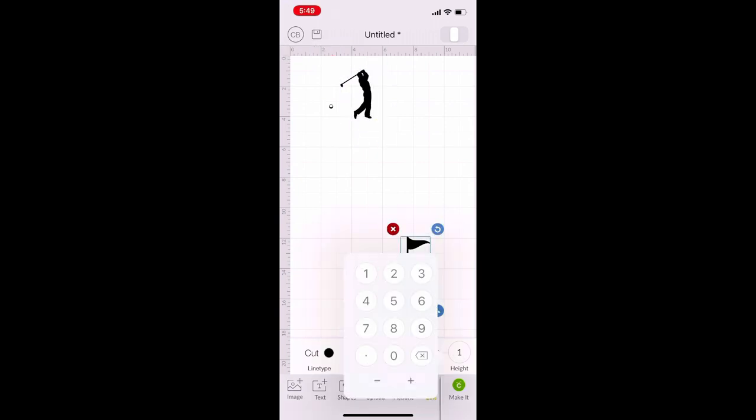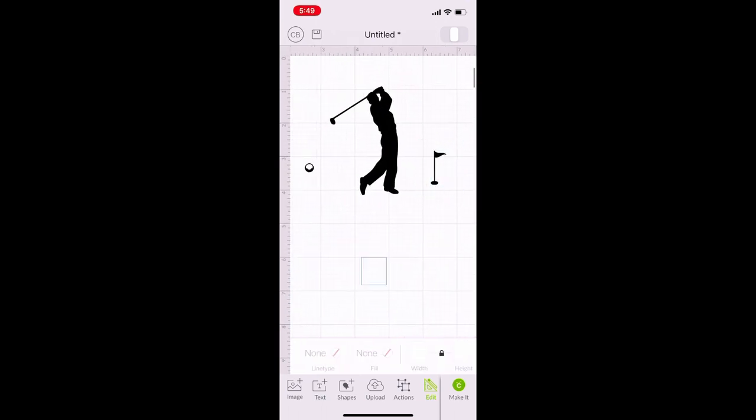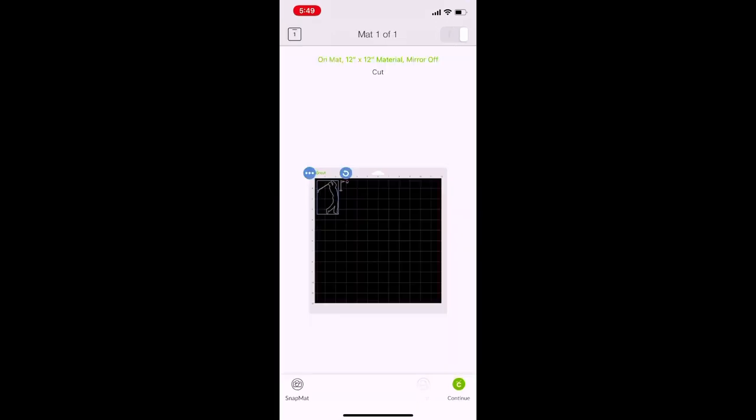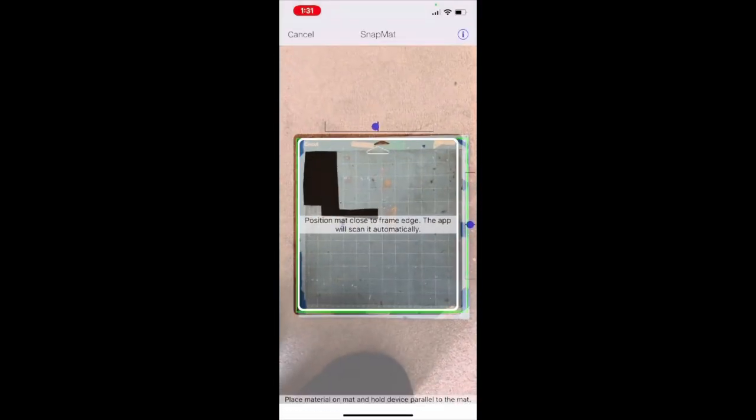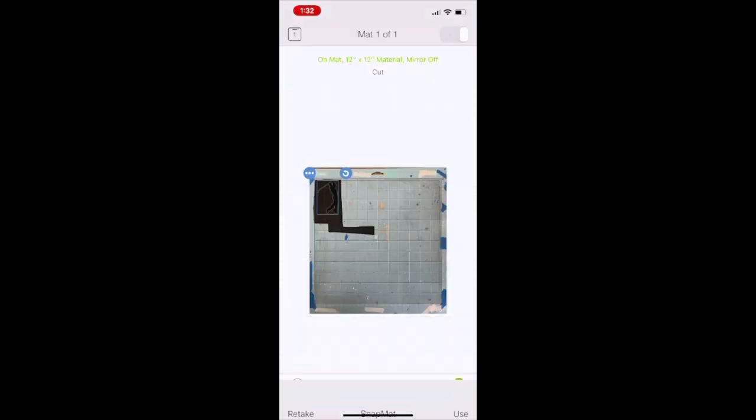The flag is going to be one inch tall. Once I have everything resized I'm going to hit Continue, and then Continue again. On your phone you also have the option to do Snap Mat, which is basically just taking a picture of your mat so you can move your image around in case you have an awkward-sized piece of vinyl. Regardless of which option you choose, hit Continue.